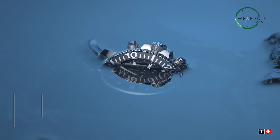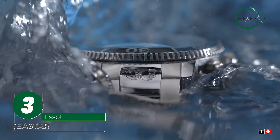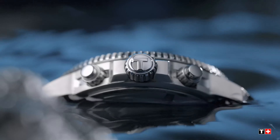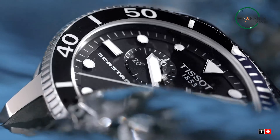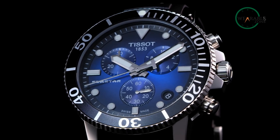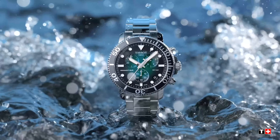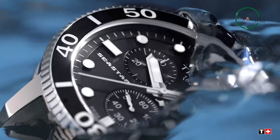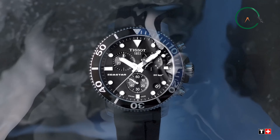The Tissot Seastar is an impressive, affordable dive watch that effortlessly combines functionality and style. With a case size of 43mm and a case thickness of 12.7mm, it strikes a perfect balance between presence and comfort on the wrist, while the Swiss automatic movement ensures precise timekeeping. The stainless steel bracelet with a folding clasp provides a secure and comfortable fit, and the watch also features a practical date function and a durable 316L stainless steel case, offering both reliability and longevity.